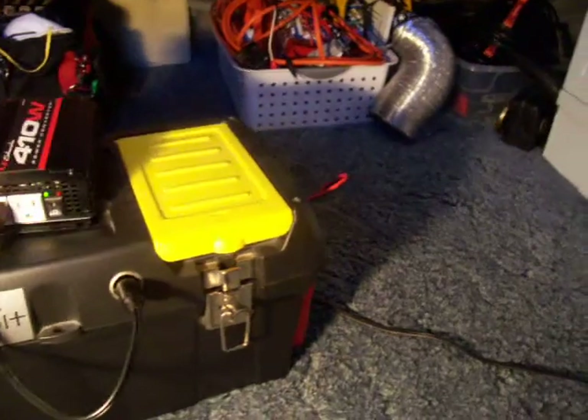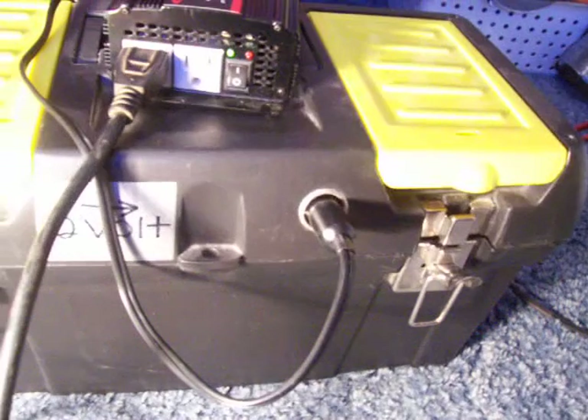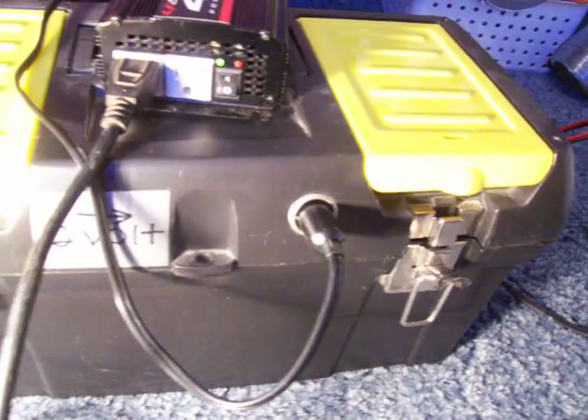Now this outlet here does have a 20 amp inline fuse — or actually a spade type fuse, a 15 amp. Sorry about that. And I've installed a fuse holder in it.